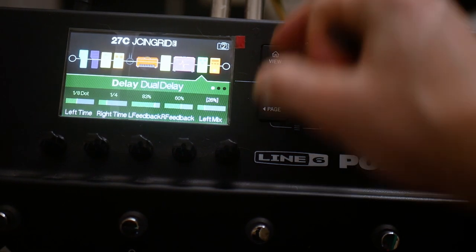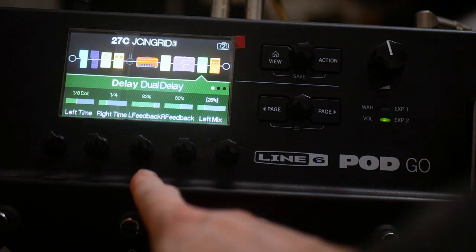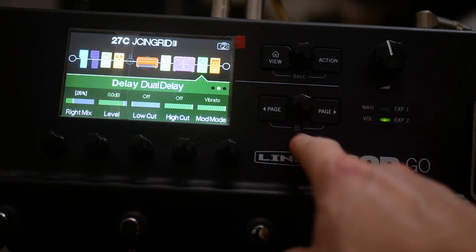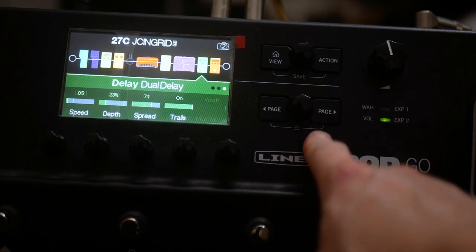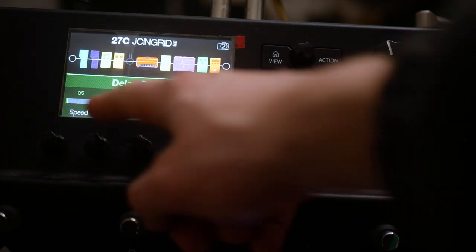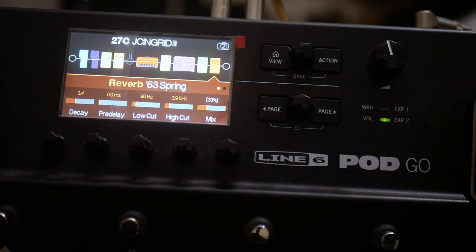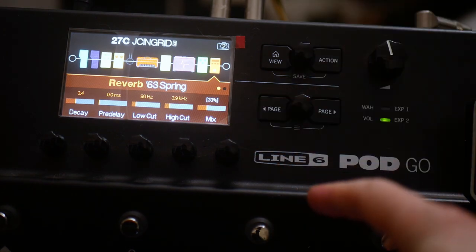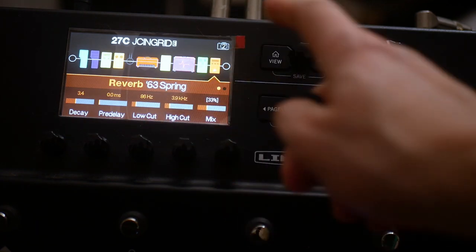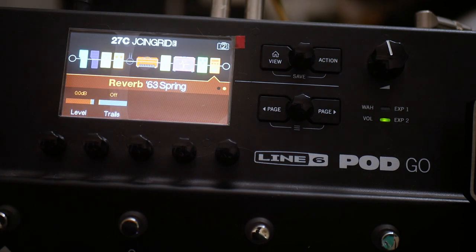For delay settings, we've got an eighth dotted note on the left and a dotted note on the right, with feedback at 83% on the left and 60% on the right, mix at about 26 and 25. Then using the vibrato mode with speed at 0.5, depth at 23, spread at 7.1, trails on. Then going across to the Legacy 63 spring reverb: decay at 3.4, low cut at 86, high cut at 3.9, mix at 33%.